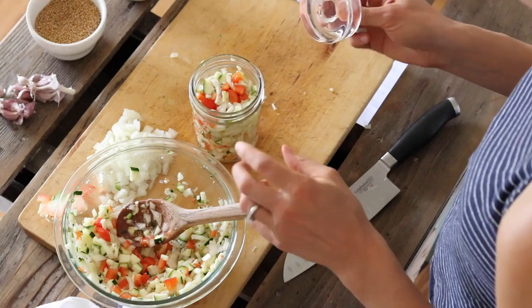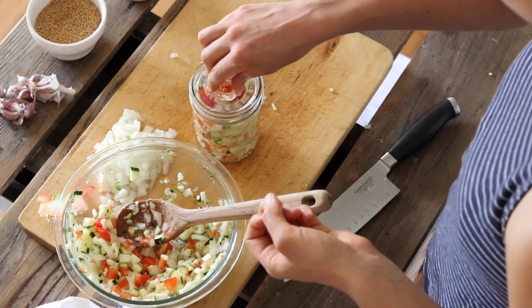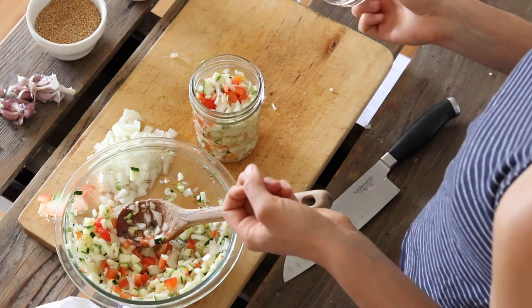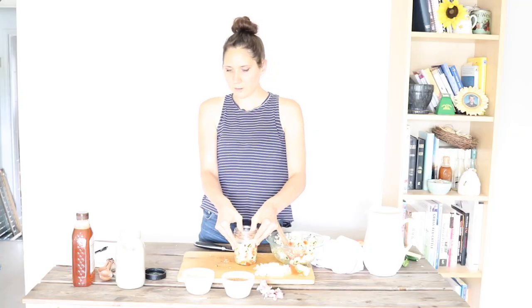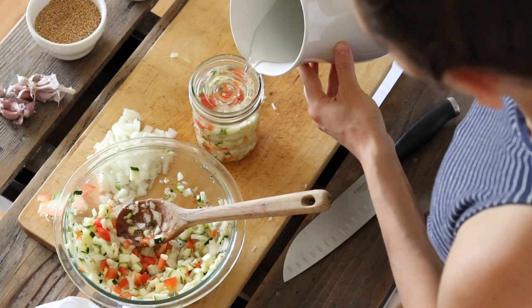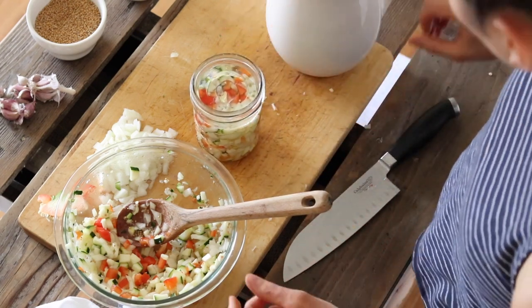It's a really good idea to use a fermenting weight when you make this, just so that everything stays below the brine and nothing molds. I wash these glass weights in hot soapy water and let them dry, to make sure that everything's very sanitary. I'm just going to press that down in there, and then I'm going to fill the jar with filtered water, making sure it's settled in and all the air is up.